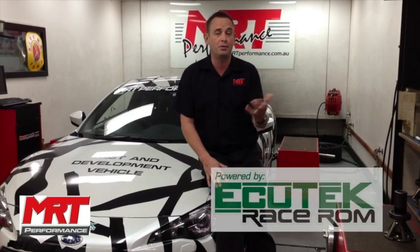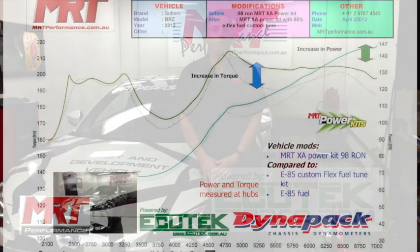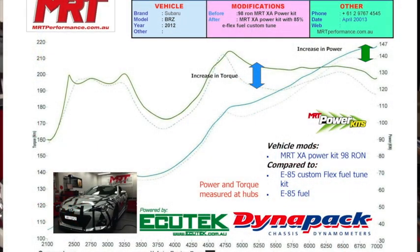There will be a difference in power because, as you can see in these dyno graphs of the before and after with the X8 power kit before we tune on E85, there is about six to eight kilowatts difference at the wheels.